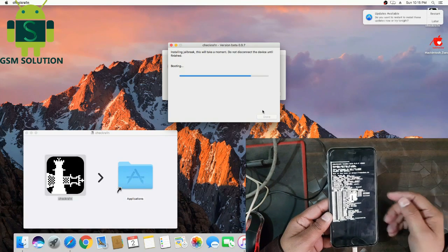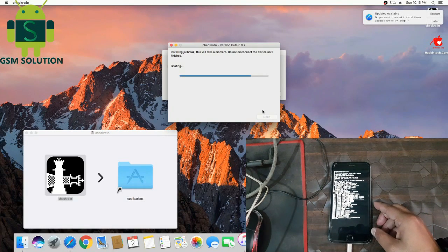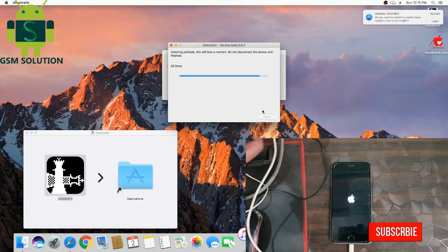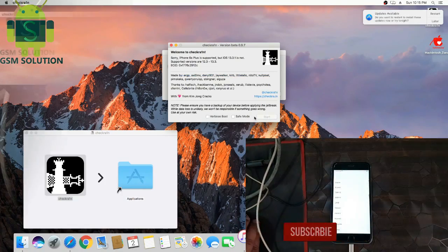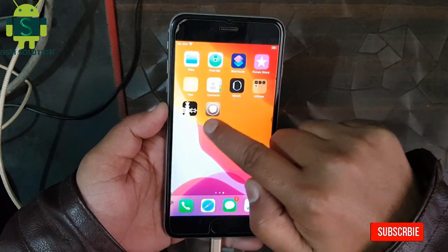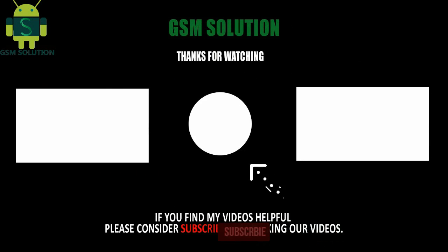Your phone jailbreak is in process. Now your iPhone 6s Plus jailbreak is complete on iOS 13.3.1. Thanks for watching and don't forget to subscribe to my channel.